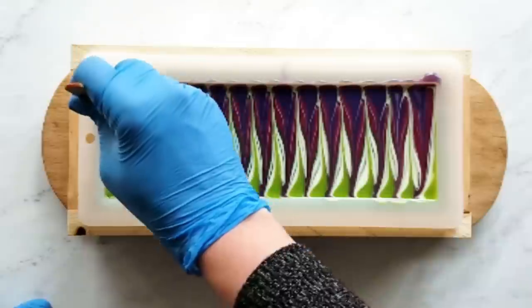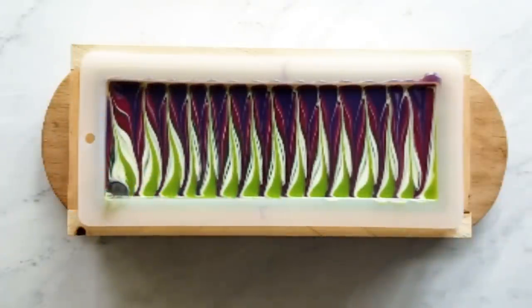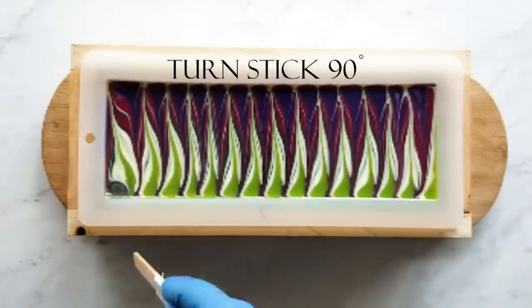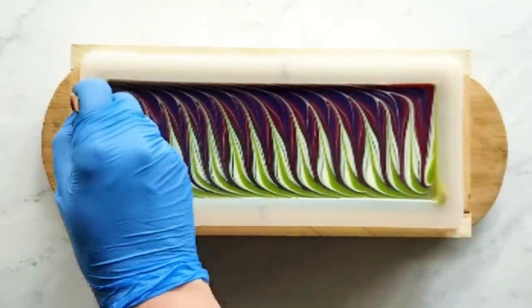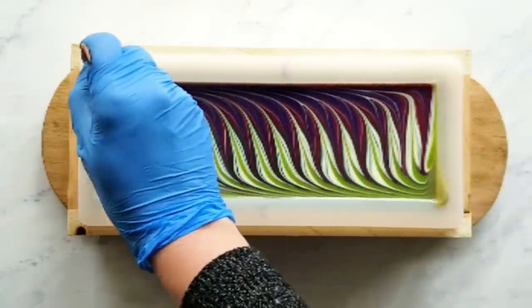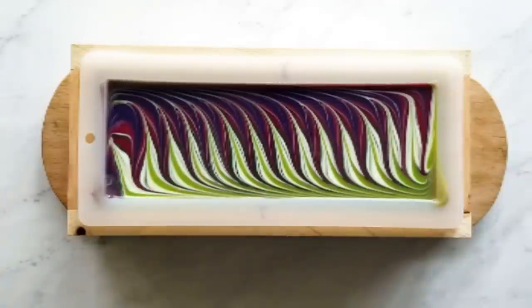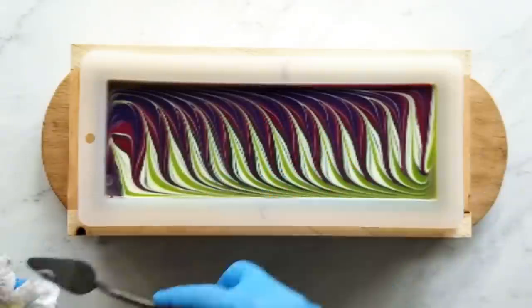I'm not crazy about how the soap looks at the end, especially when you go around in this next step — you turn your stick 90 degrees and go around the mold. I only needed to do it twice in this one because of the wider stick, but I'm not crazy about how it looks in the end, so I'm going to try something different next time.